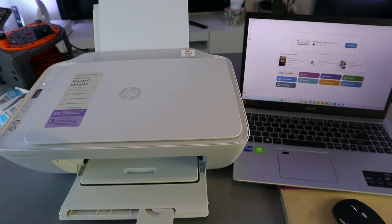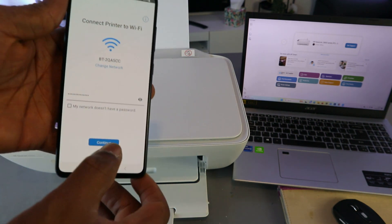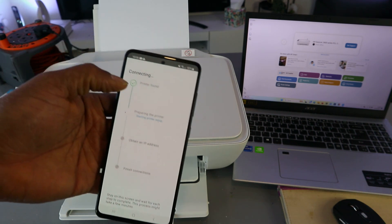Check that the information you entered is correct. If you're happy with it, go ahead. Select Continue. The printer is found.